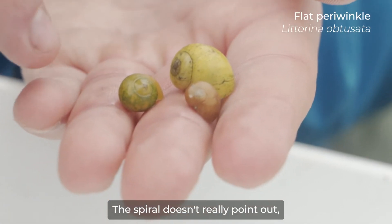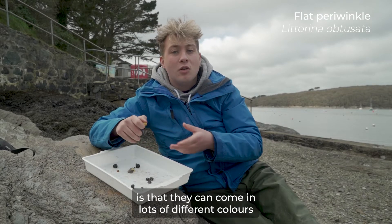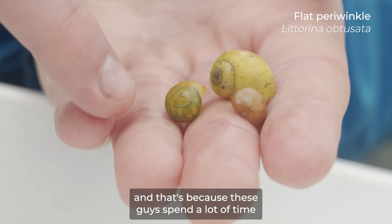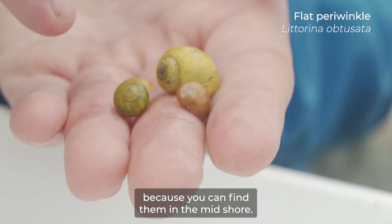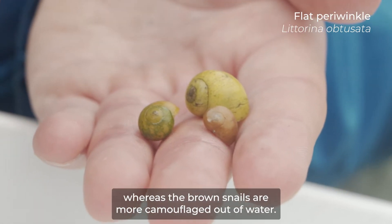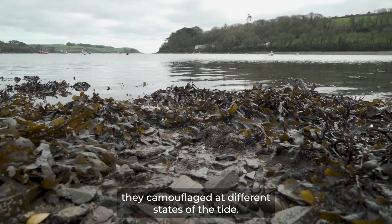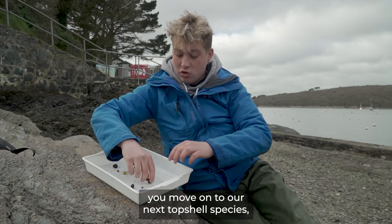The flat periwinkle is called the flat periwinkle because, as you might have guessed, it's actually rather flat — the spiral doesn't really point out, and that's where it gets its name. What's really cool about these guys is that they can come in lots of different colors, from brown to yellow to an orangey-brown and even bits of green. That's because they spend a lot of time in and out of the water at the mid shore — yellower snails are more camouflaged underwater, whereas the brown snails are more camouflaged out of water, so they're camouflaged at different states of the tide.